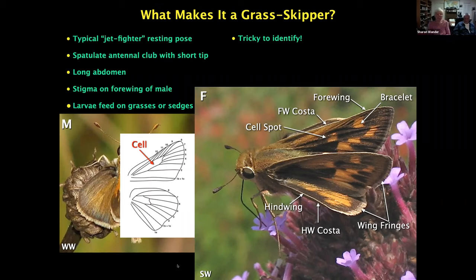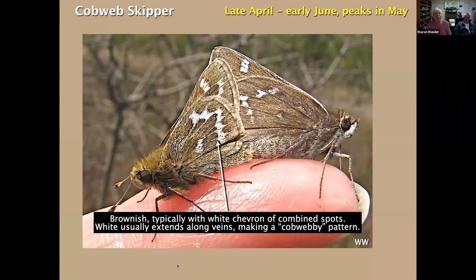This presentation is in more or less chronological order. I'm going over the skippers that start flying in April and May. Most of them don't finish flying within that time period, but they start then. Many other species that we'll deal with next time all start later than May.